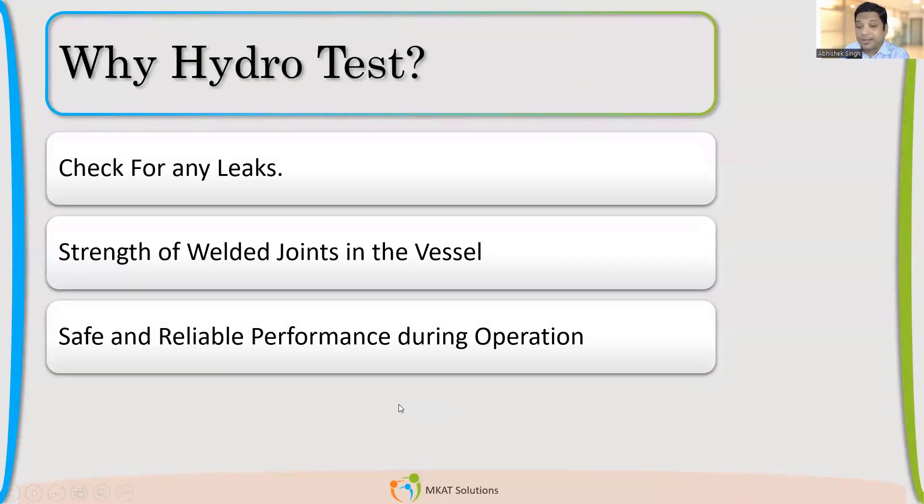Many of you said: safe and reliable performance during operation. I agree, but the same question applies — why such a high pressure? One participant suggests plastic deformation. If the purpose is just to compensate for design temperature, the LSR factor handles that. So design temperature compensation is taken care of by the LSR factor. But that still does not justify the 1.3 times factor.